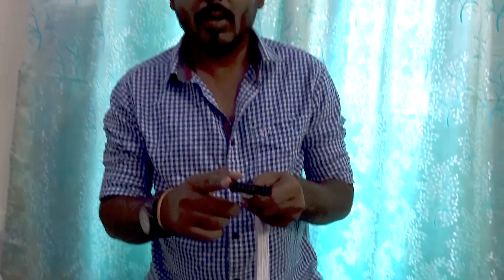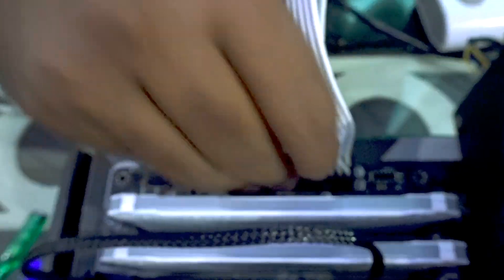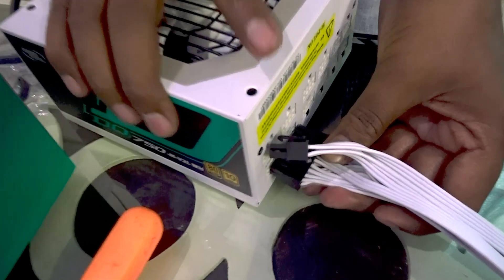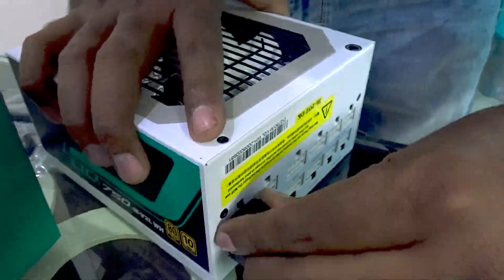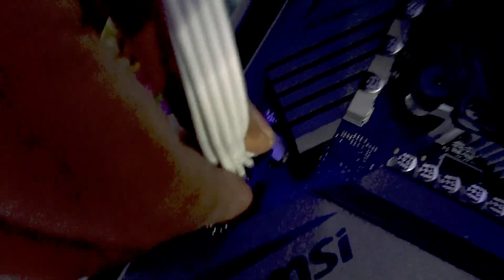Plug in the 24-pin motherboard power connector — you can see the 24-pin socket on the motherboard. Push it in until you hear a click, which means it is installed properly. Now connect the two CPU power cables: the larger pins go in one socket and the smaller ones in another. Now that is plugged in, connect the CPU cable to power the CPU.